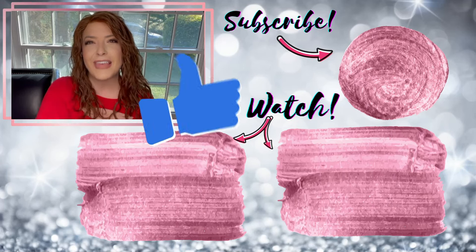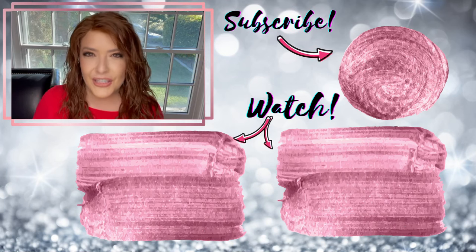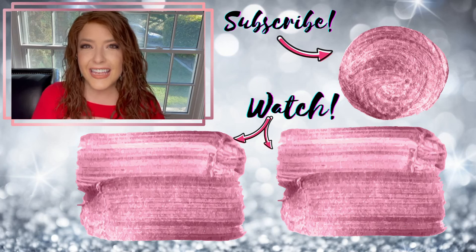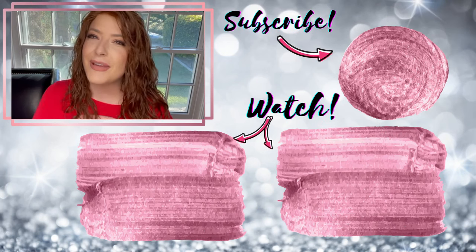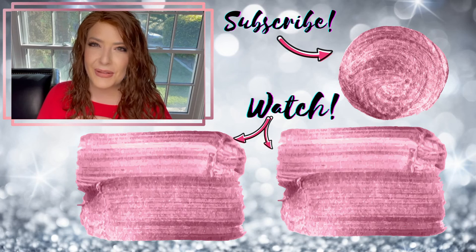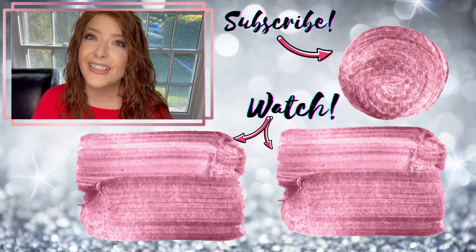I hope you enjoyed this video! If you did, please give me a thumbs up so I know you want to see more videos on how to style human hair wigs. If you haven't already, hit that subscribe button so you never miss a wig review or tutorial posted weekly. Thank you so much for watching and I will see you next week.